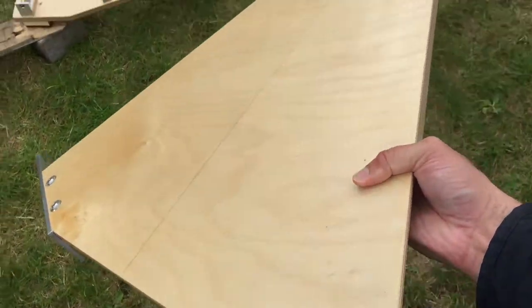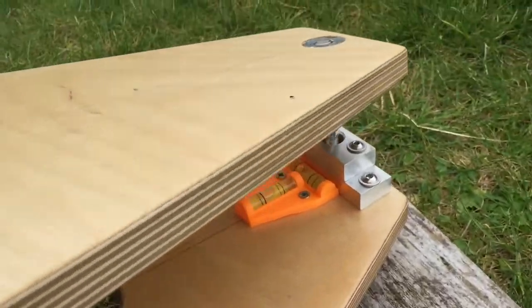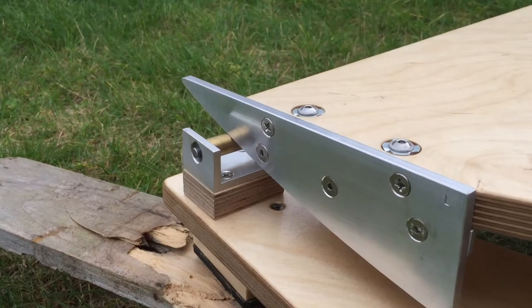Here's the top plate. We're putting that pivot in there and then the runners rest in the runners on their fittings.